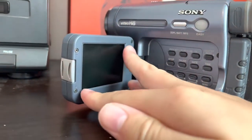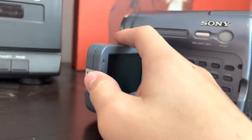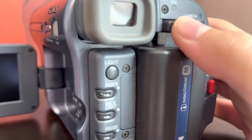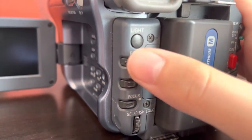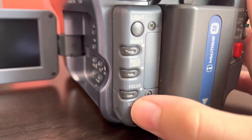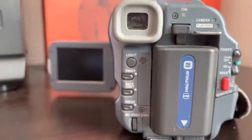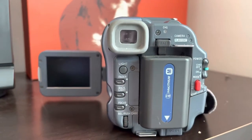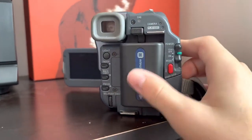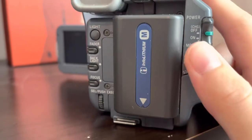You've got a speaker. This is a 2.5-inch color LCD — it is not a touchscreen, but it does have a little latch to release it. Over here you have your viewfinder, battery release, a light button, faders, backlight, and focus. This is your menu wheel and you push that to execute. This is the Info-Lithium N battery. I've gotten good results from it — probably about 90 minutes, which isn't bad, even though it's like a 14-year-old battery.